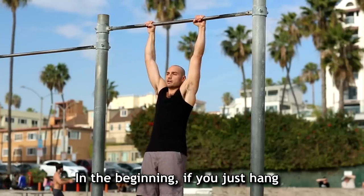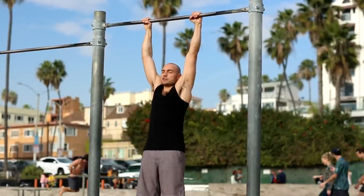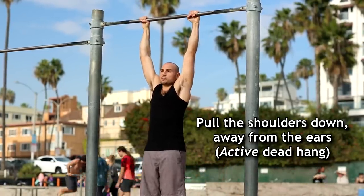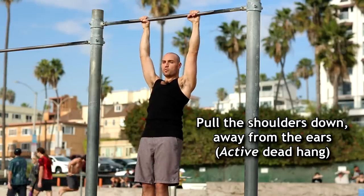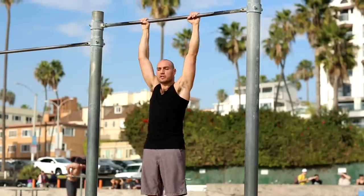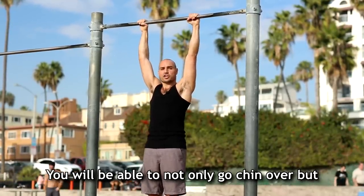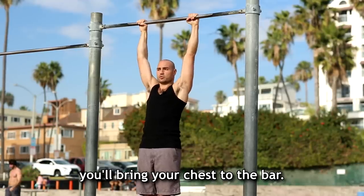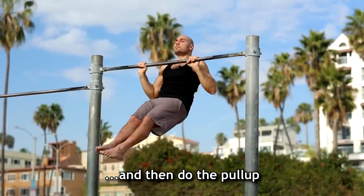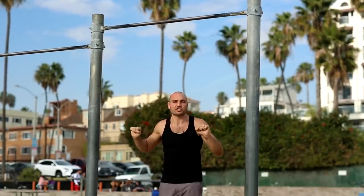In the beginning, if you just hang and allow your shoulders to ride up to cover your ears, this is a dead hang. Then you want to pull the shoulders down away from the ears and then initiate the pull-up. If you do that, you'll not only be able to go chin over the bar, but you'll be able to bring your chest to the bar — you'll be able to go much higher than just barely chin over.